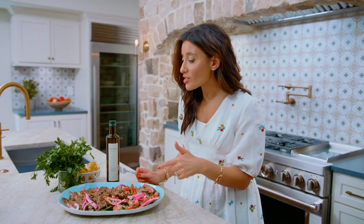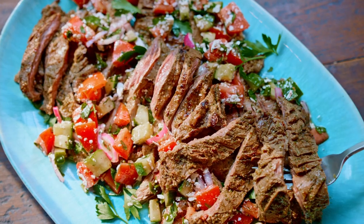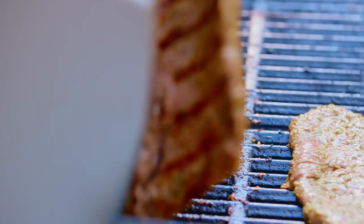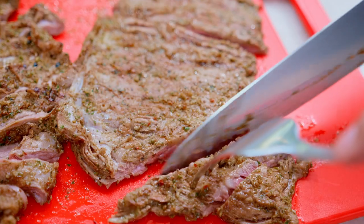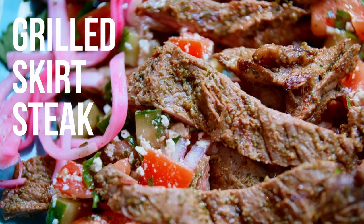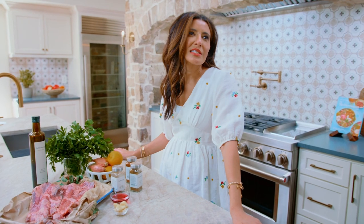It's entirely possible that I've just made the best ever grilled skirt steak. A few small tips make all the difference, plus the best ever Mediterranean marinade for your steak. Six minute skirt steak.